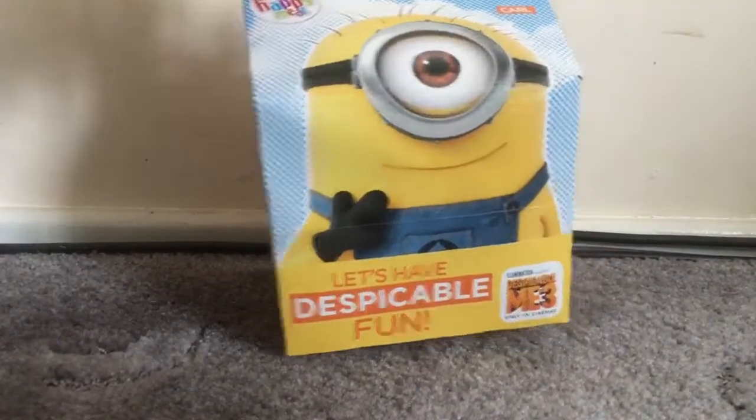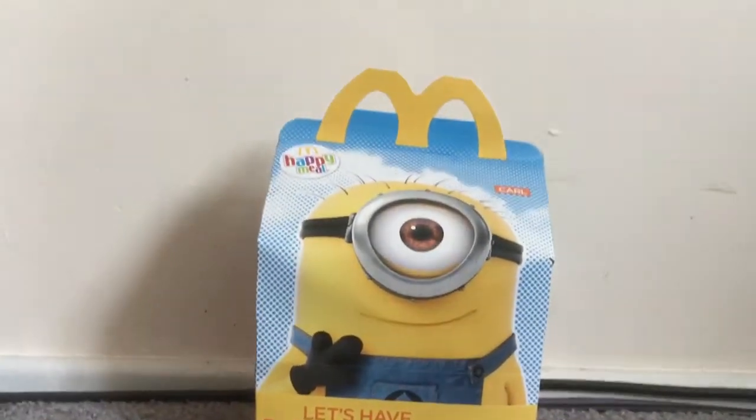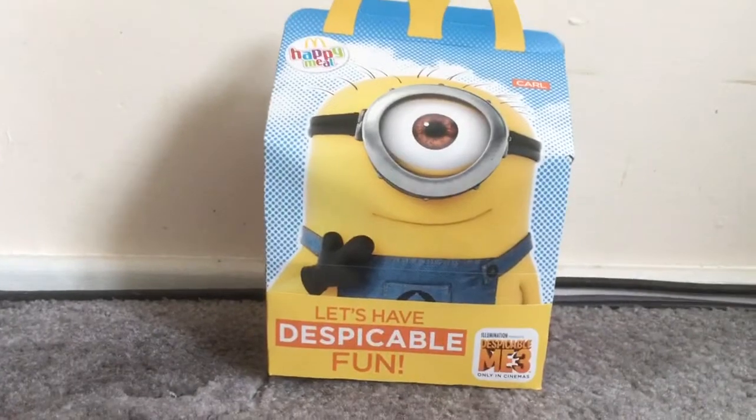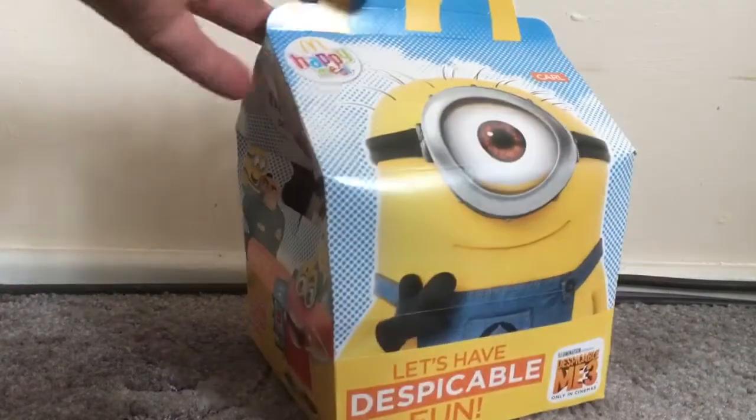Well hello there, I hope you're all doing good. I know I've left it a bit late but it's finally here for June 2017. It is the Despicable Me 3 Happy Meal and I have not opened this yet at all.